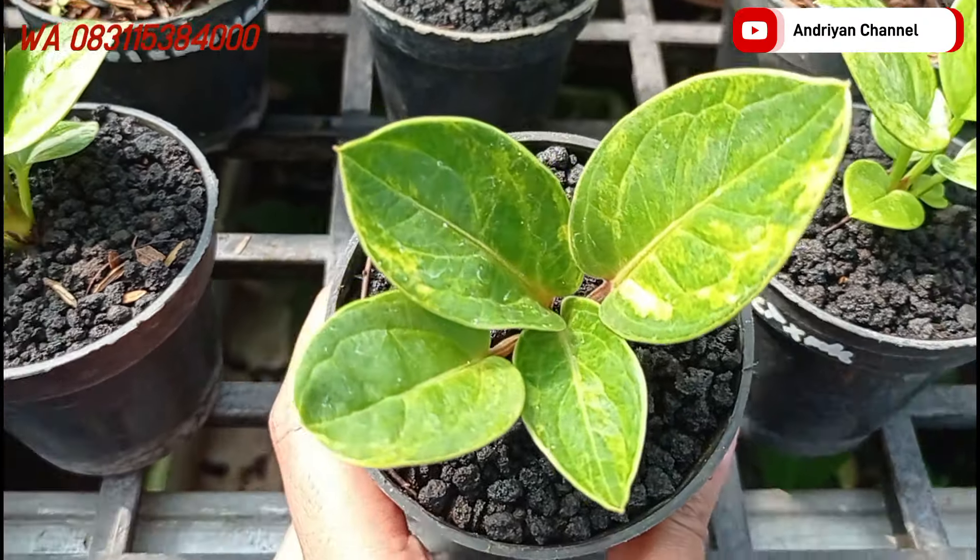Ini sebenarnya dari biji jemani mangkok teman-teman. Ini ya variegata. Ini cukup di harga Rp150.000. Daunnya juga tebal.